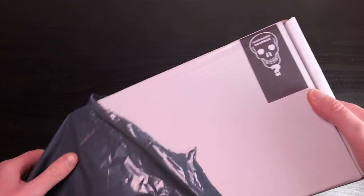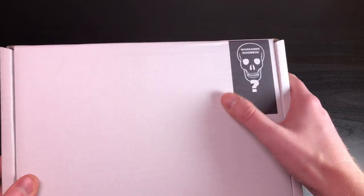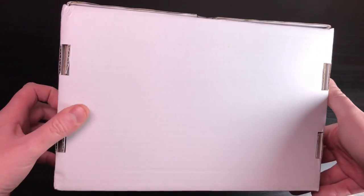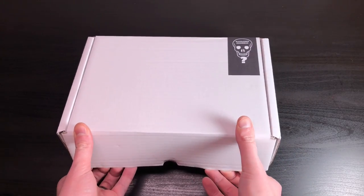I haven't even taken off the outer packaging yet. Let's get rid of that because it's noisy. I wanted to see what the box itself is like - this is a very cool sticker: Wargamer Doom Box. Very simple but I like it. Decent box, no damage - there was a fragile sticker on the packaging so it should arrive reasonably safe.